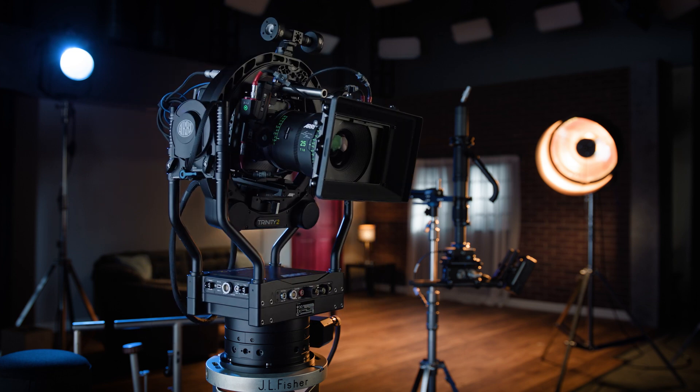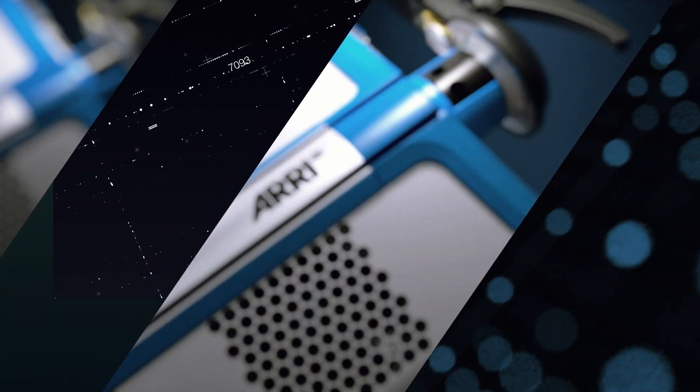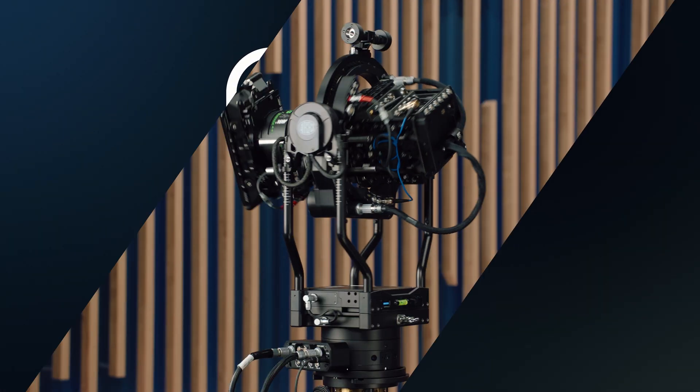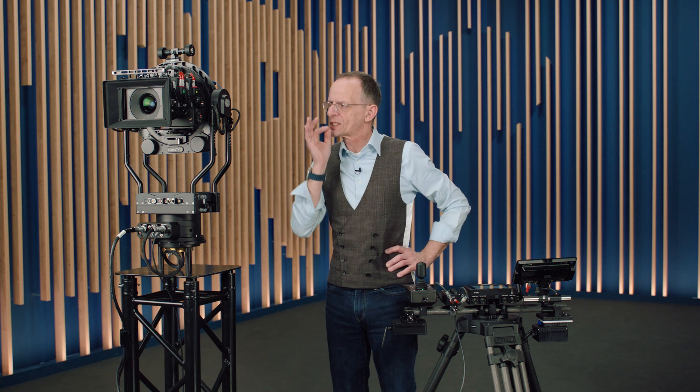Let me introduce to you the new Trinity Panaxis. Amazing, isn't it? The best thing is the head will always reach precisely the desired position you programmed in before, every time you hit the knob.